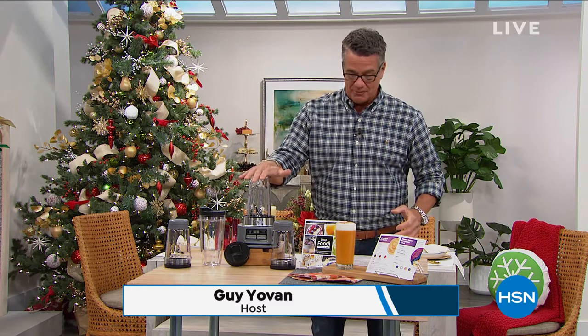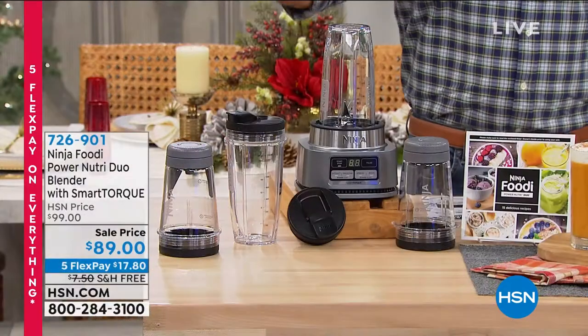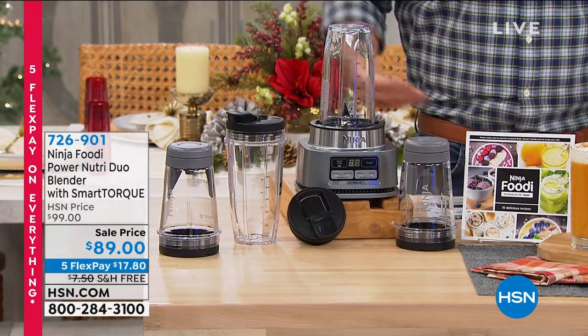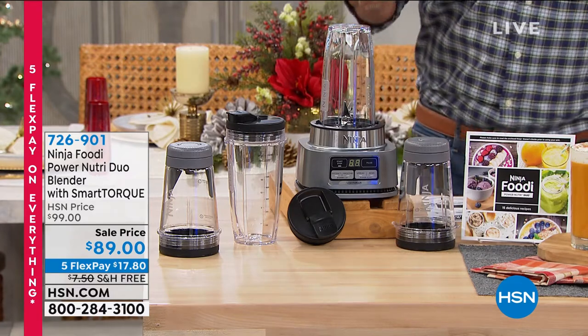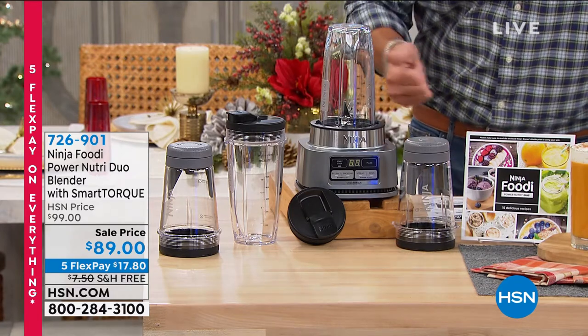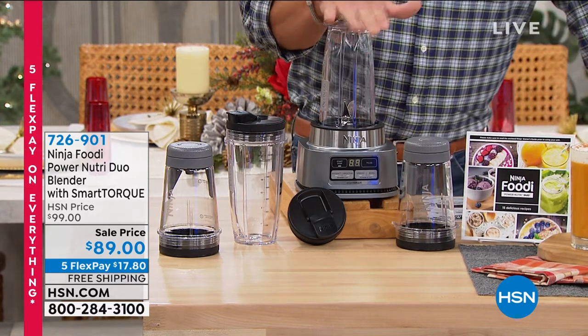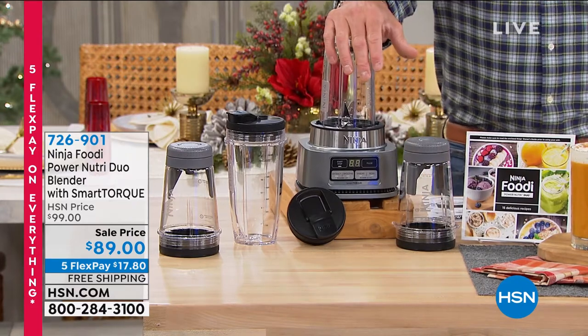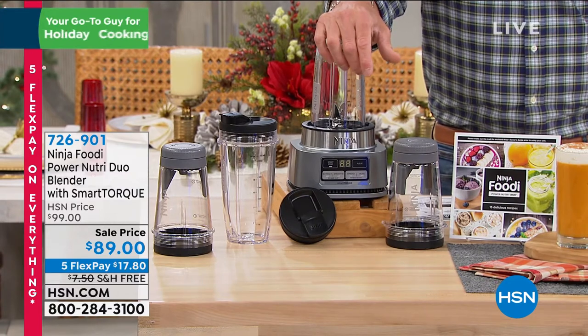I always like to highlight an item in the show. Here's what I'll tell you — this latest and greatest from Ninja, I'm still going to get this, I can't wait to get this home. This is your everything machine. If you love smoothies, if you love your drinks, if you love your frozen cocktails, if you want to use it as a processor — it is called the Ninja Foodie Power Nutri Duo Blender. Guess how many watts — it's probably 500, 600, maybe 800 watts, like a lot of the other blenders on the market.